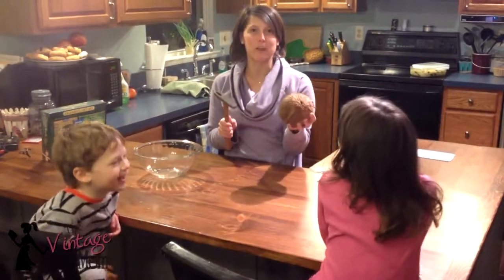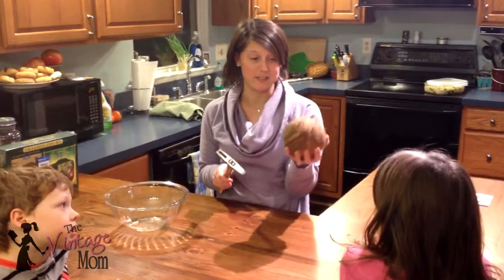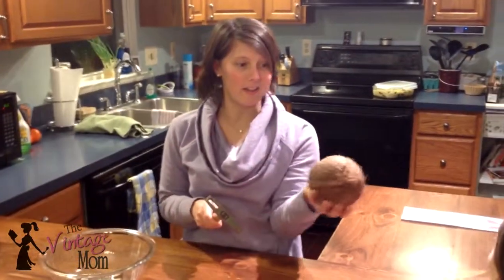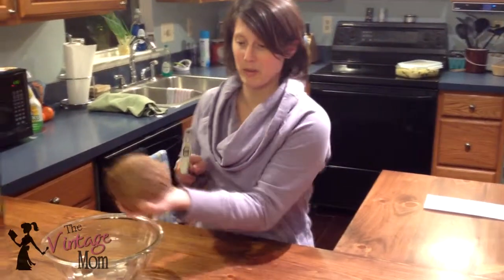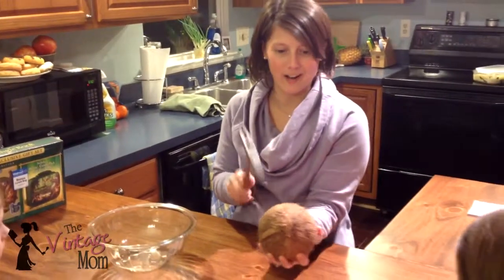This is absolutely the first time that we've ever done this. We have not even practiced — I watched a video to see how it was done, so we're going to see what happens. I'm told that you're supposed to hold the coconut with the bottom part to your palm and the top part up. And then we're going to get cracking.